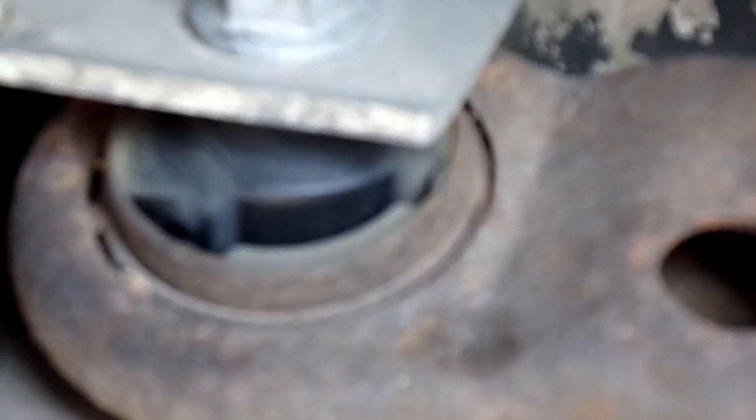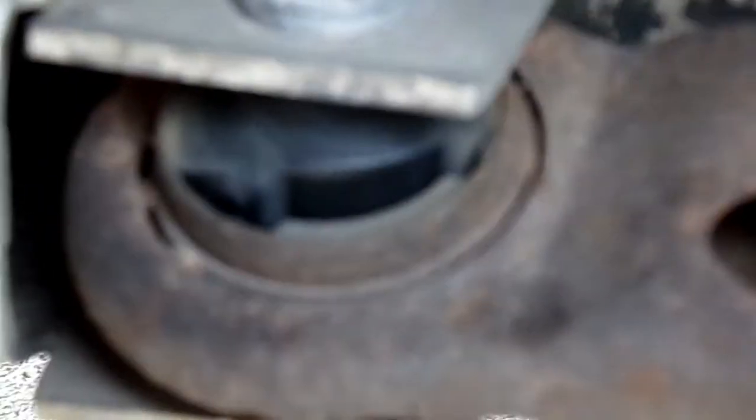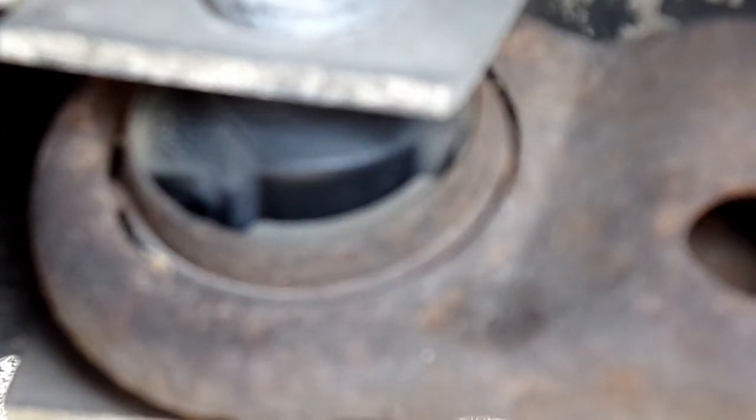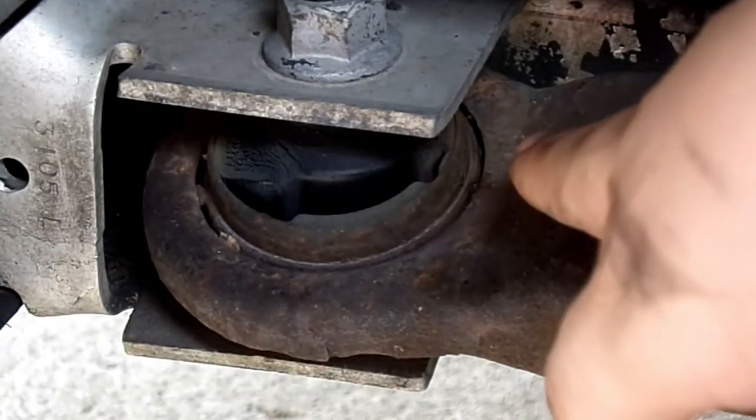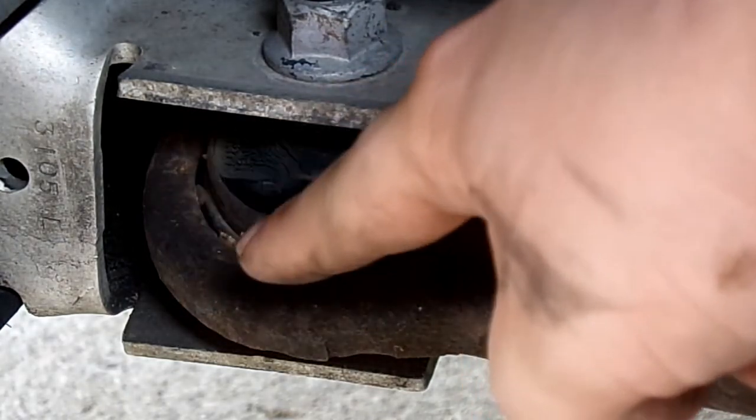If you look right where I pointed, at that right corner — that's torn. And this side is heavily torn.